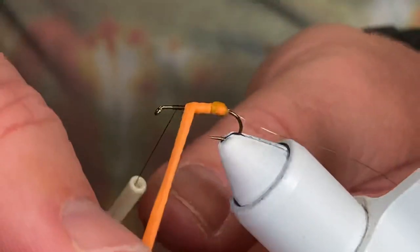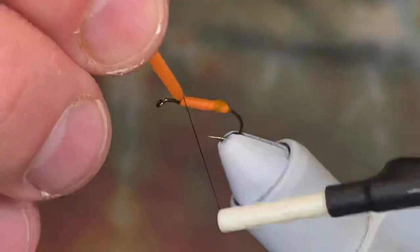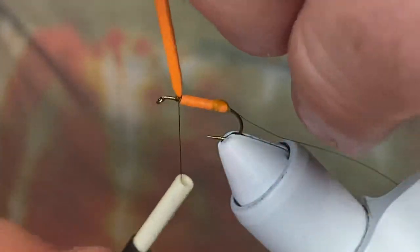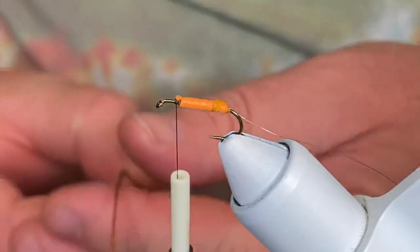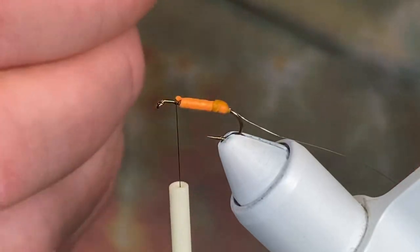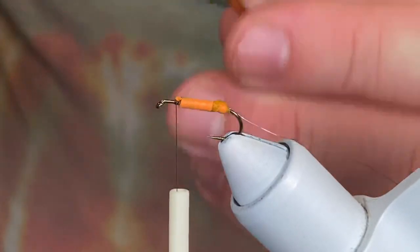We don't want to stretch this too thin — we use the foam to help float the fly. Catch it in real good, come in and clean it out. Now for our hackle on this one, we're going to use a rooster hackle in a dry fly furnace — a nice contrasting color to that orange.